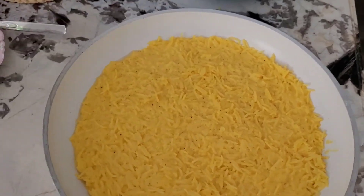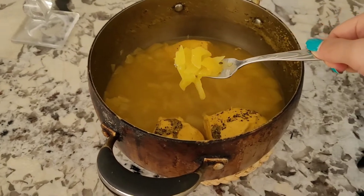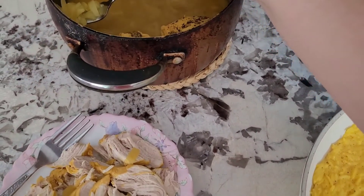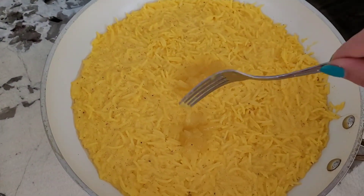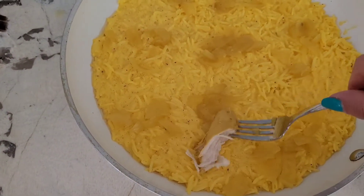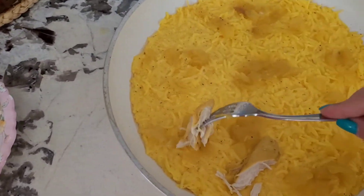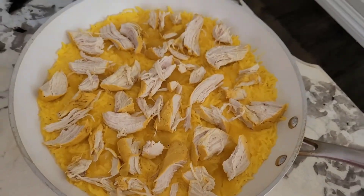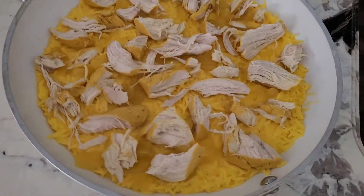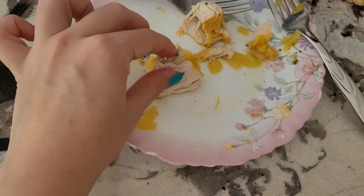Now we're going to lay the chicken. You can also use some of the onions we had in the water — it gives it some extra taste. I'm going to put some of the onions there and put the chicken in as well. You want to lay it uniformly so every bite should have a little bit of chicken. The chicken tastes delicious — it is super soft and super stringy, you can see how soft and stringy that is.